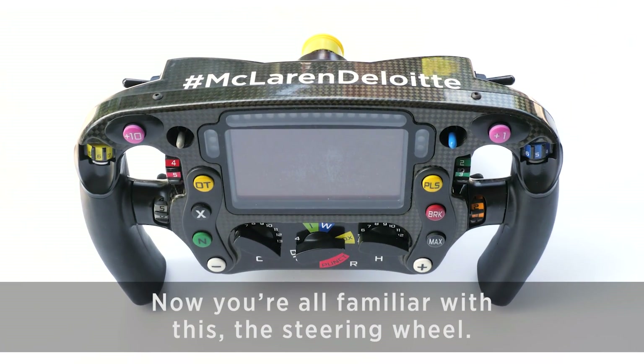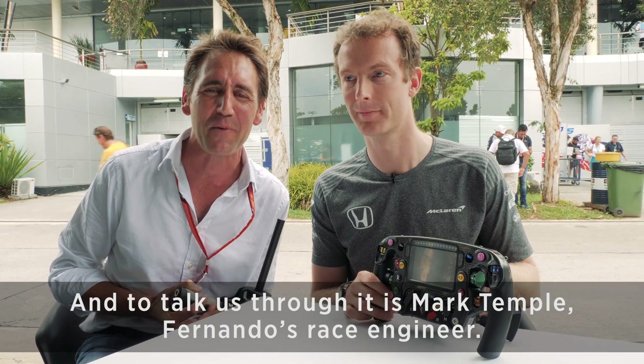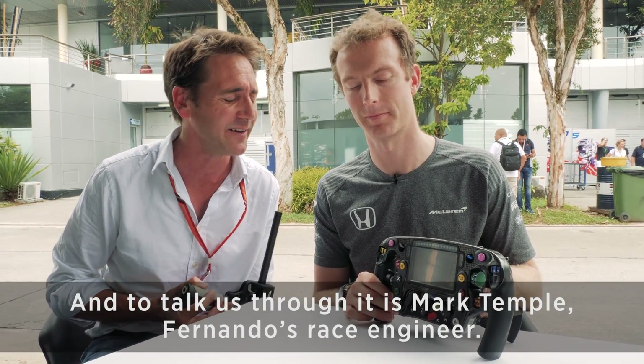Now you're all familiar with this — the steering wheel. It's not even a wheel; it's long since given up being a wheel. To talk us through it is Mark Temple, Fernando's race engineer. Off you go.